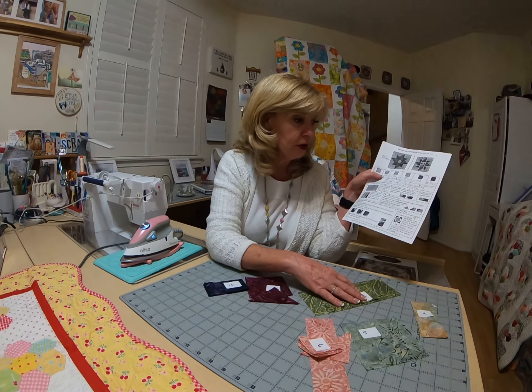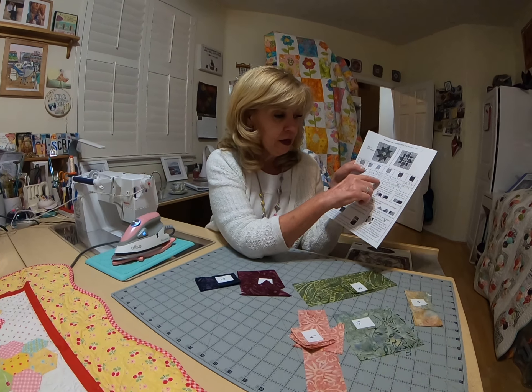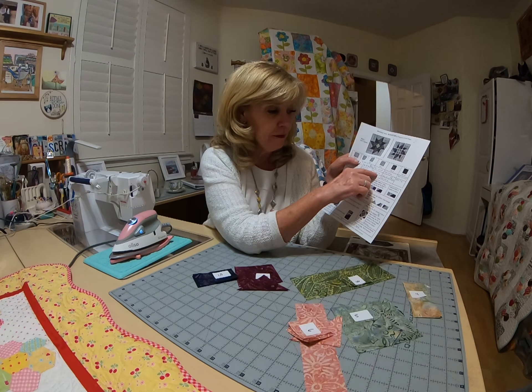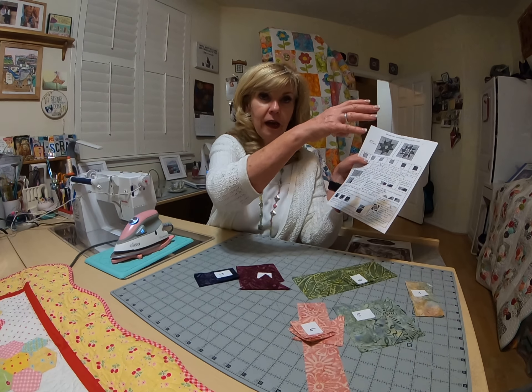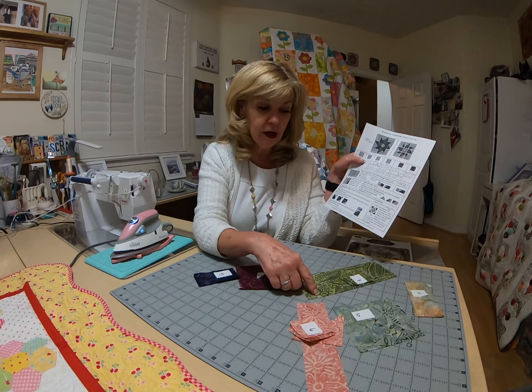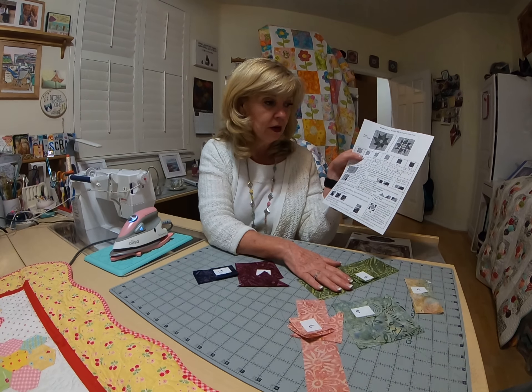Fabric eight is right here. You need one three-and-a-half-by-nine-inch strip, two two-and-five-eighths-inch squares, and four two-inch squares. I just cut one three-and-a-half-inch strip, cut it down to nine inches, and cut the rest from what was left — and I still had some left over.